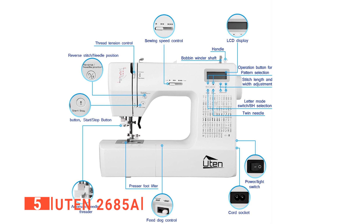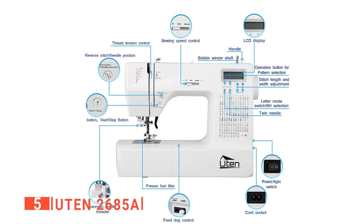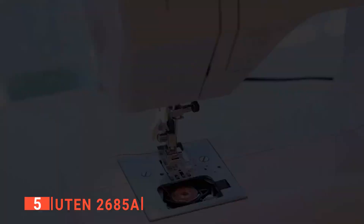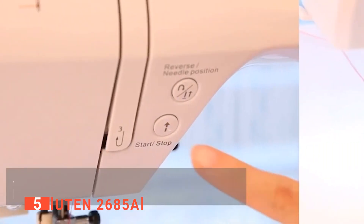We like that this computerized embroidery machine, despite its sophistication and its complex functions, is easy to learn, making it suitable for everyone, including beginners. Its quick needle threader, automatic bobbin winding system, easily fixed top bobbin drop-in, and twin needle setting make it super easy to use and efficient.